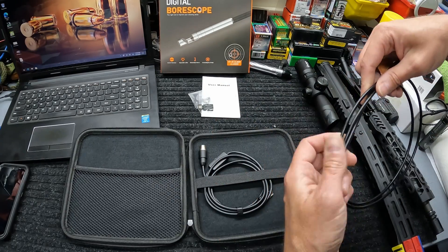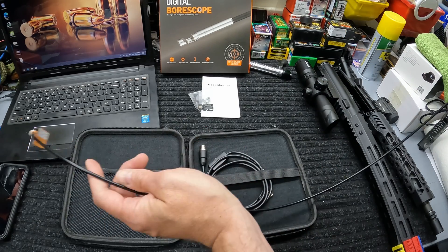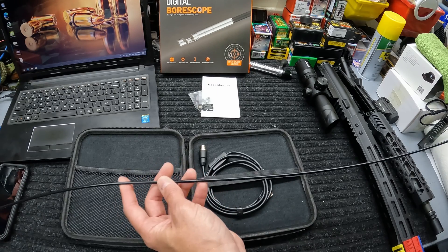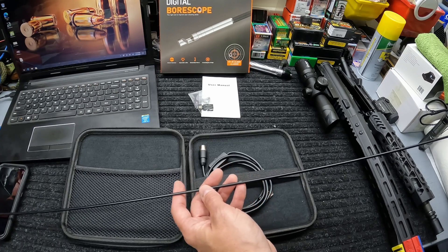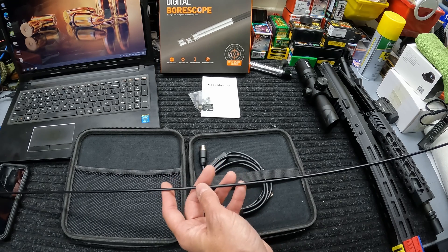The scope itself is kind of semi-rigid — not completely rigid, but not really super flexible either. Once you uncoil it, it's pretty rigid but does have some flexibility, so it's not like a rod. This thing is actually 48 inches long, so you shouldn't have any barrel in anything you own that this won't get the job done with.